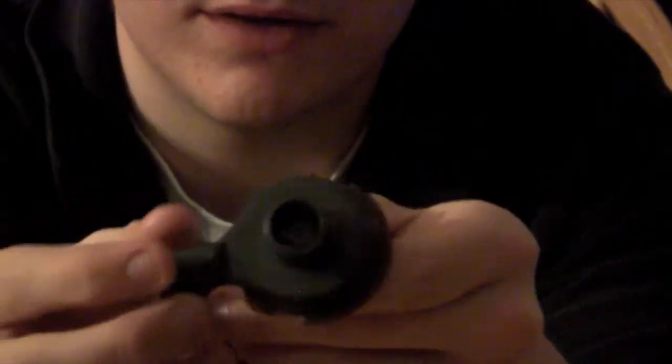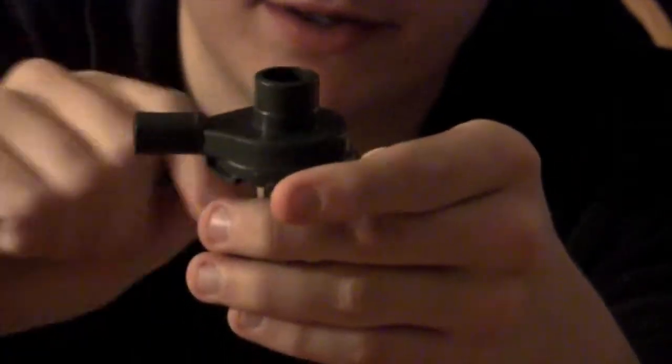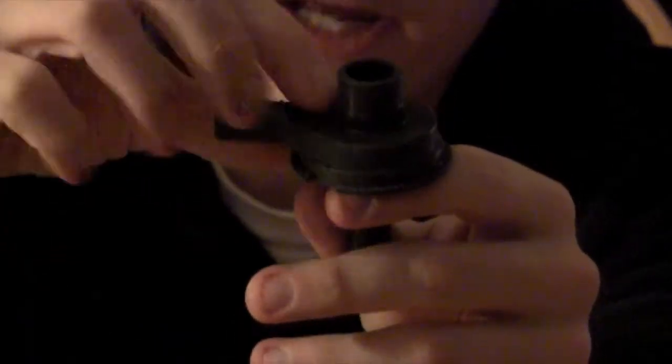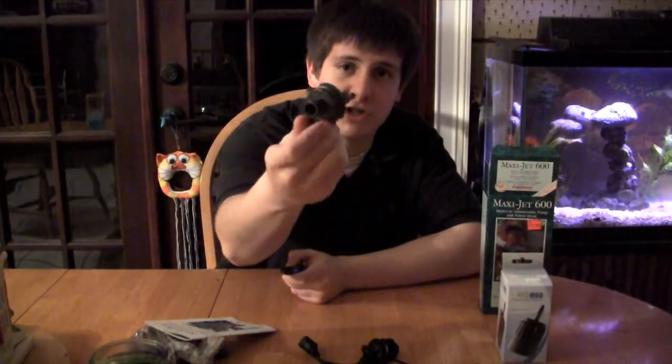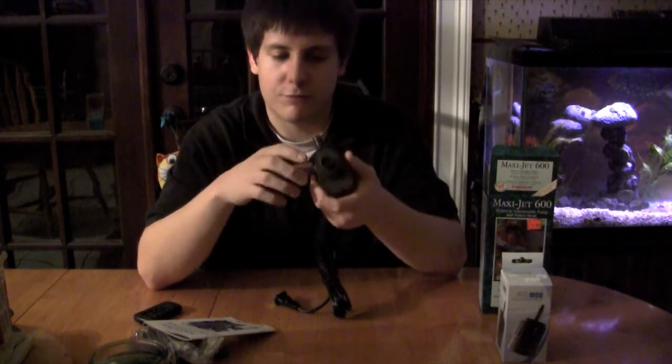Right here — this impeller cover is pretty much what makes this Maxi Jet so useful, because this is what lets it work as an external pump. This is why the Rios can't be used as an external pump — because this part is actually sealed to the pump, so you can have an inlet right there and an outlet here, and as you can see it's completely sealed with the impeller right here. You'll see that same exact shape on any of those other utility pumps — it's the same exact shape, just much bigger.